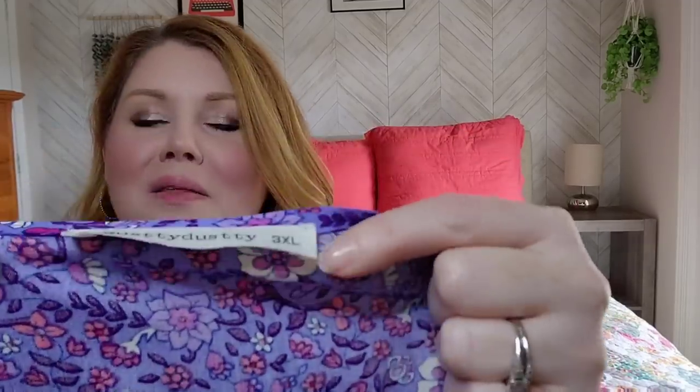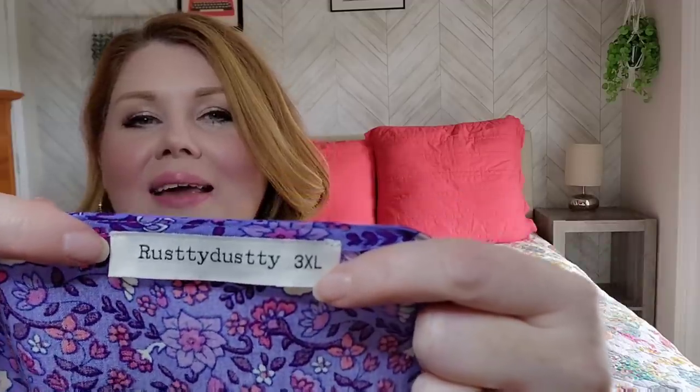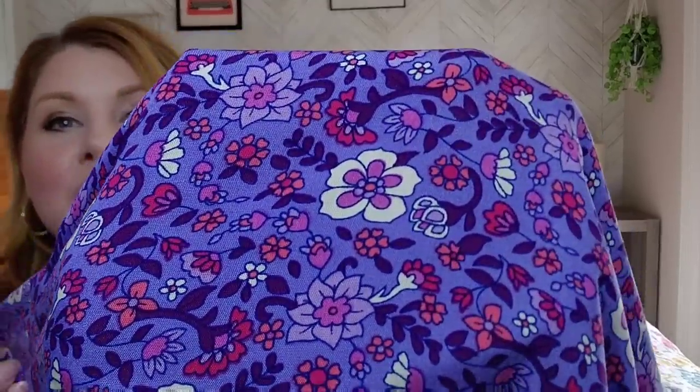It's a peasant top, and it is one of those other brands that Shein sells. This one is the Rusty Dusty — kind of a funny name, but that's the line this one's from. This top is 100% viscose, which I really like the feel of viscose, and I like the feel of this shirt. So I went with the 3XL. It's got the Rusty Dusty tag in it, and the pattern is gorgeous. The fabric feels really good. It's just a beautiful, beautiful pattern. The colors, the feel of it is perfect. It is just huge.